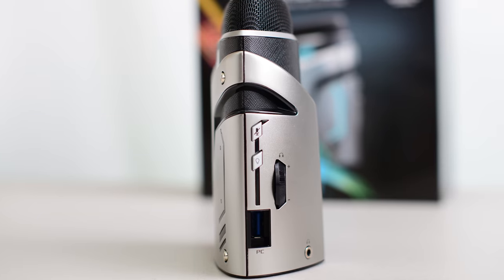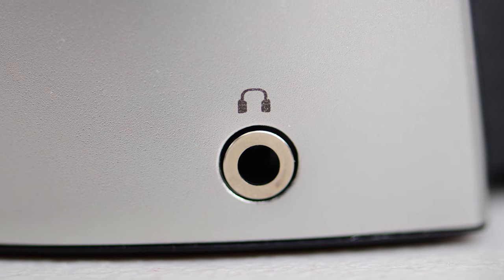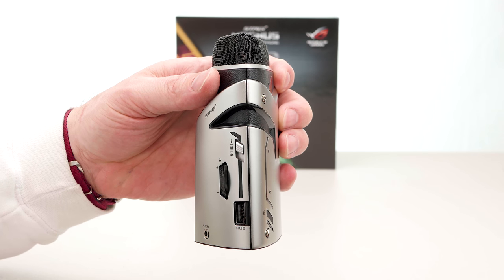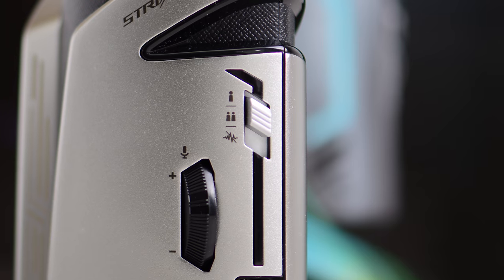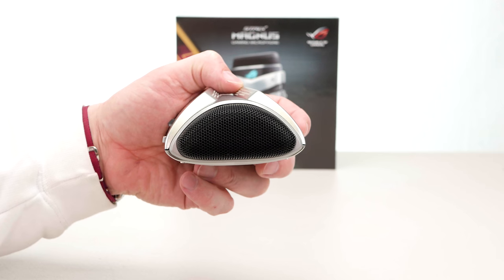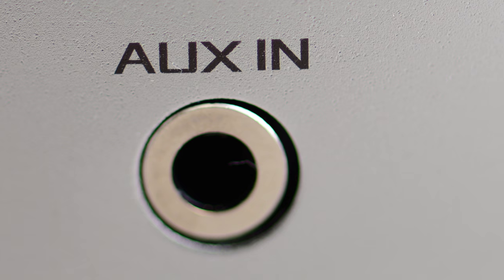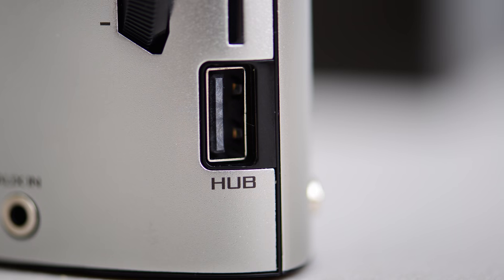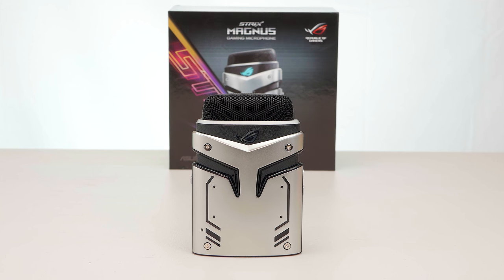You also have a volume dial for the headphones, the USB port where you connect to the computer, and the headphone jack. On the right hand side you have the button to switch between the modes — cardioid, stereo, or environmental noise cancelling. You also have the microphone volume dial. This thing is almost like a DAC, almost like an audio hub, because you have an auxiliary input to connect your mobile phone or musical instrument, and another USB input where you can connect a mouse, keyboard, or any other peripheral.